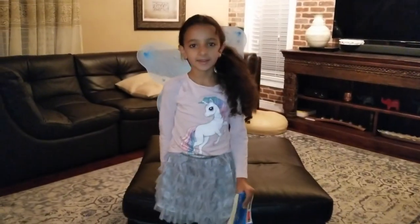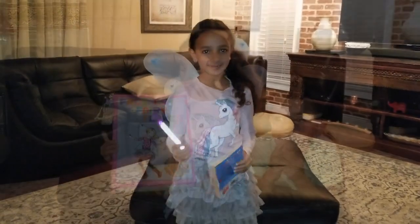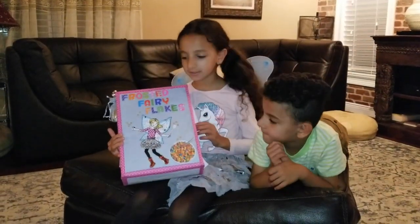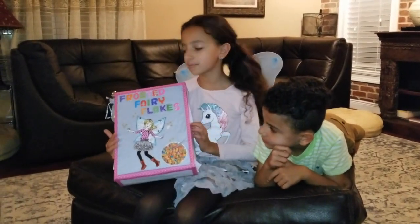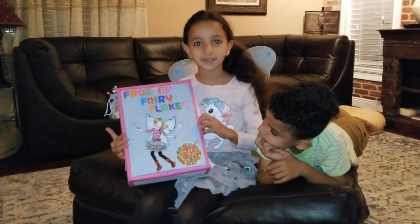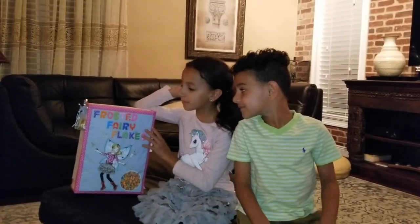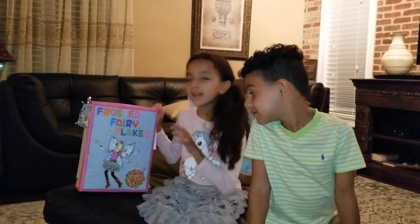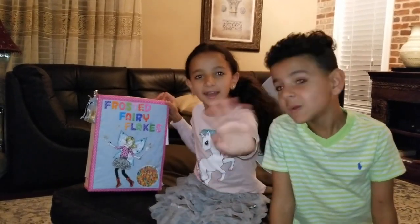As a fairy, I need my wings and my magical wand. This is how you make a cereal box book report. It's super easy — it looks complicated, but it's super easy. You just have to have creativity and a good imagination. I hope you liked my cereal box book report, and this is the end of this video. Thanks for watching! Bye! And don't forget to hit the button.